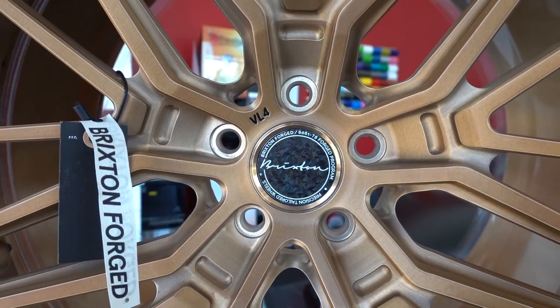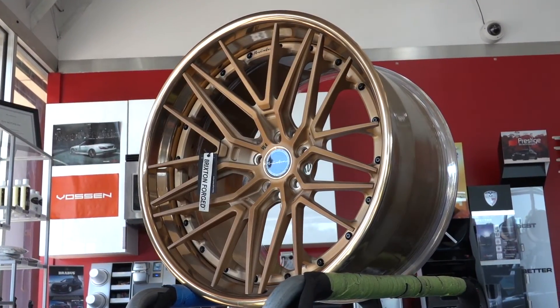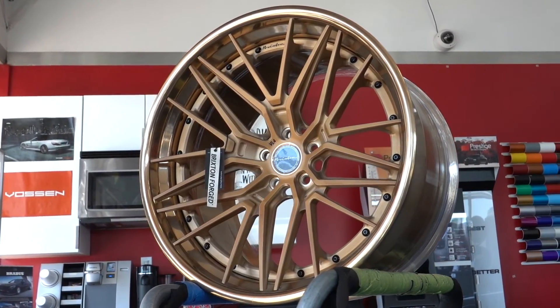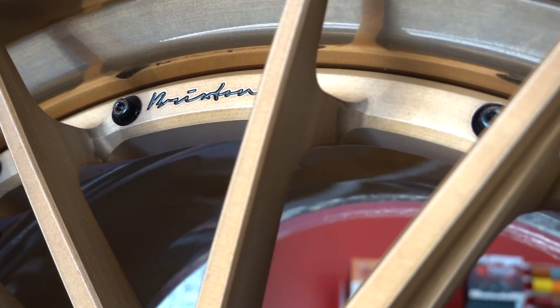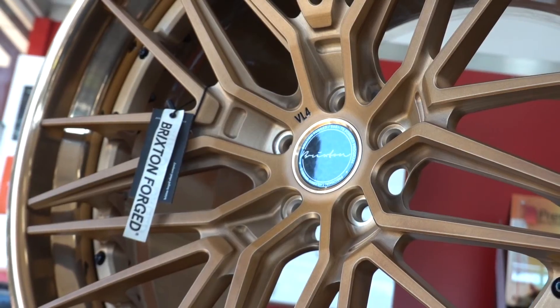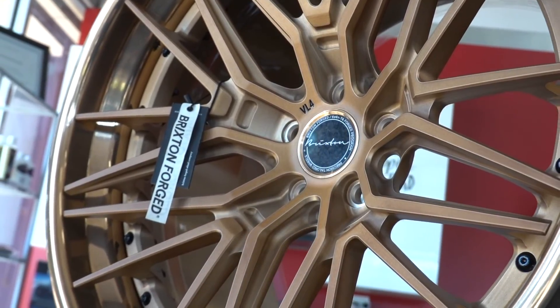What we have is Brixton's VL4 wheel. Despite having a ton of spokes and looking meshy, it's actually a 5-star wheel with accent spokes all around. This is a 3-piece wheel, or as Brixton calls it, their Target series. It's a combination of trying to make it as light as possible, as deep as possible, while being a 3-piece wheel.